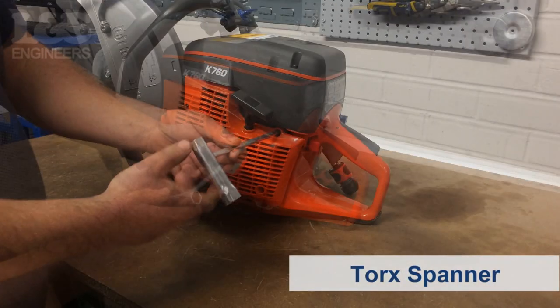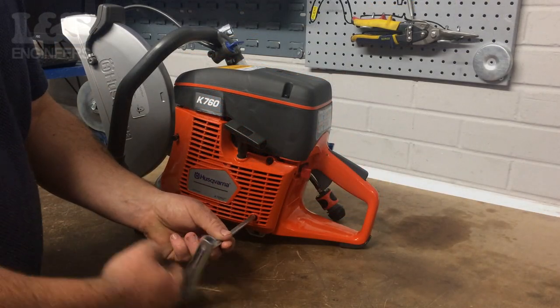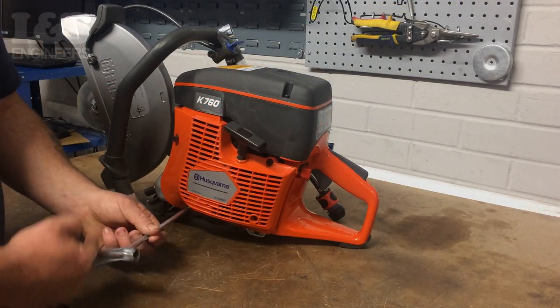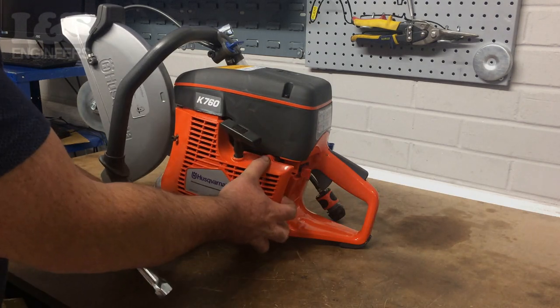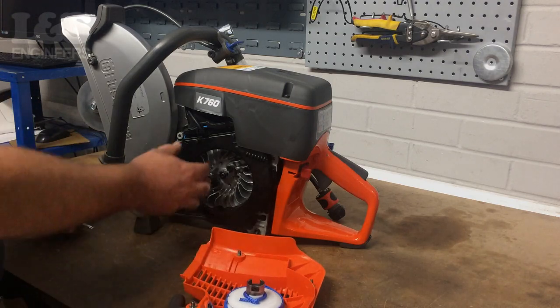Firstly, using a torque spanner, remove the four torque screws which secure the assembly in place. You can now remove the recoil assembly and the air conductor. Then check the parts for any sign of damage or wear.